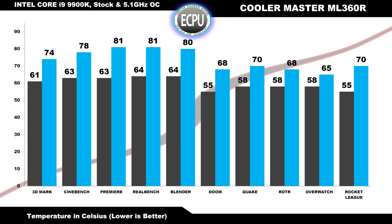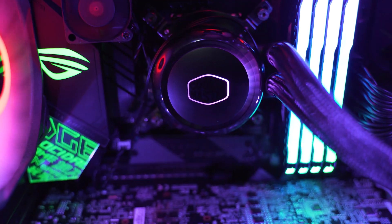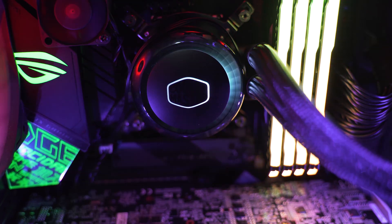At a currently available price of about $150 US, the ML360R is not the cheapest way to cool your CPU, but it definitely delivers in terms of performance and looks damn good at the same time. If it's within your budget and you have a need for this much cooling power, make sure you take a serious look at the ML360R. If you're ready to purchase or just looking for more information, click the links down in the description. Make sure you like and subscribe and we'll see you in the next video.